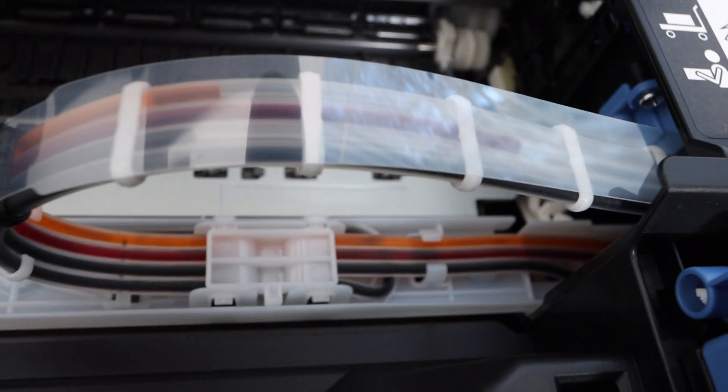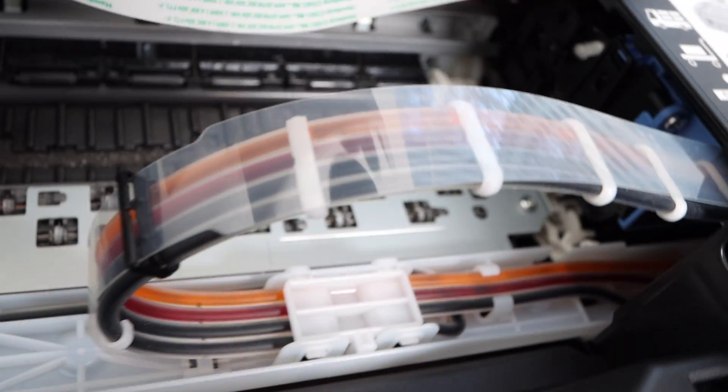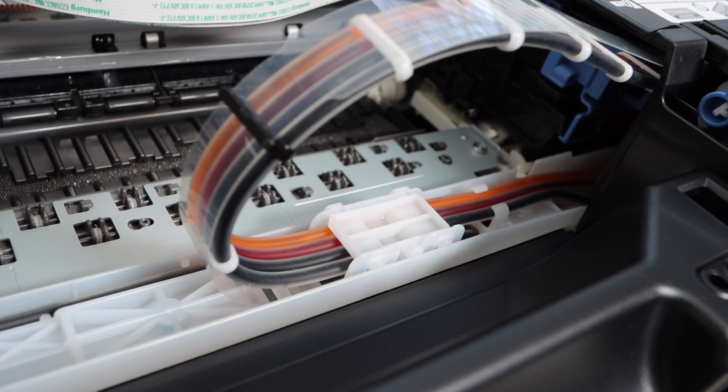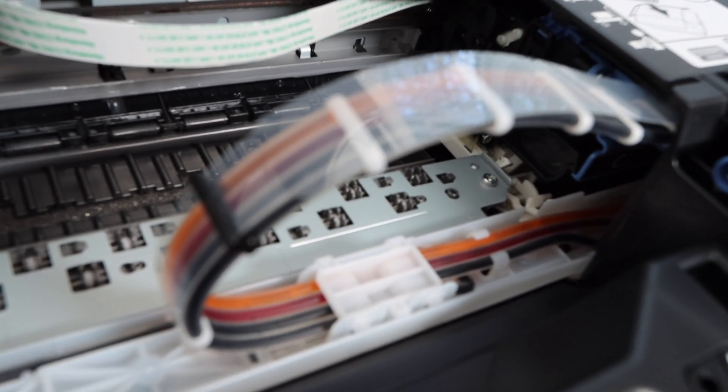One very important aspect you need to understand: you have got to replace your ink. You have to have a new set of ink if you're going to be doing this process, because you're going to be draining out the ink that's currently in the system. There needs to be new ink to replace the old ink being flushed out — especially if you're running low. I'll be leaving a link to some remanufactured ink in the description below.